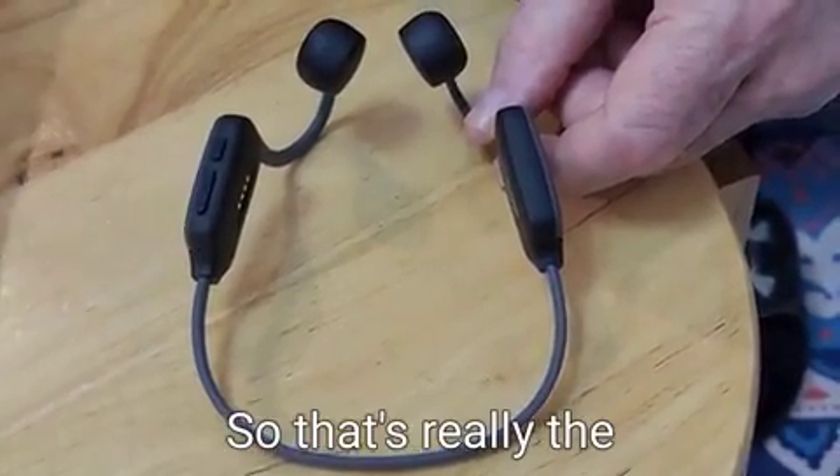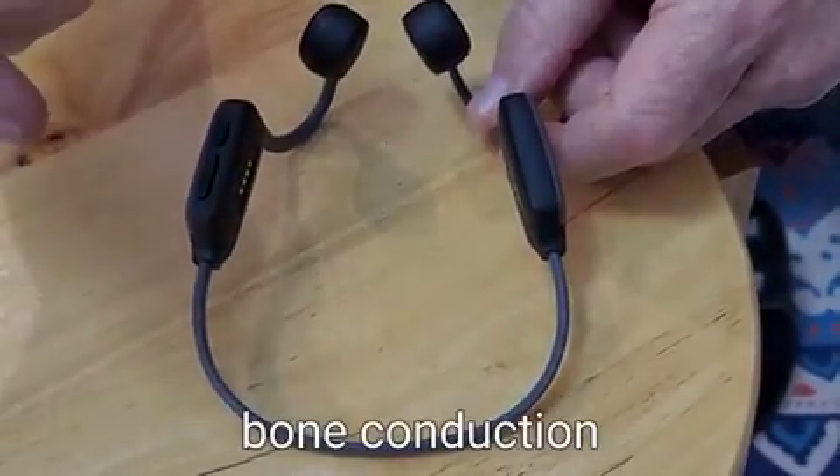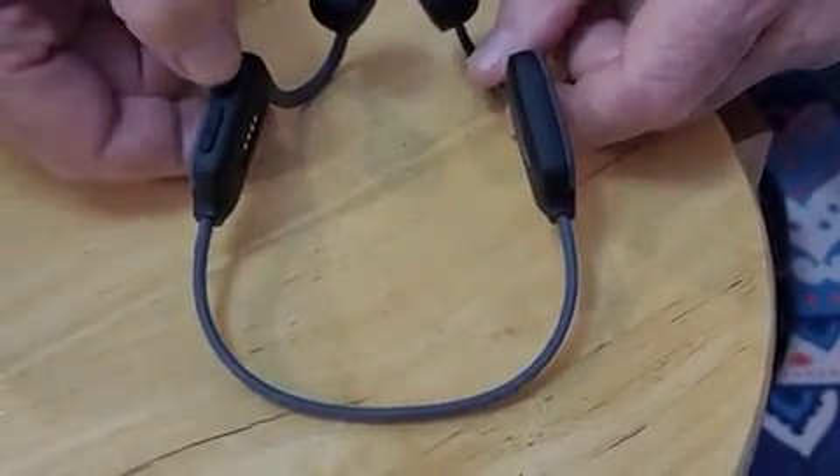That's really the way you use the two functions: Bluetooth bone conduction headphones and hearing aid bone conduction. Thank you.